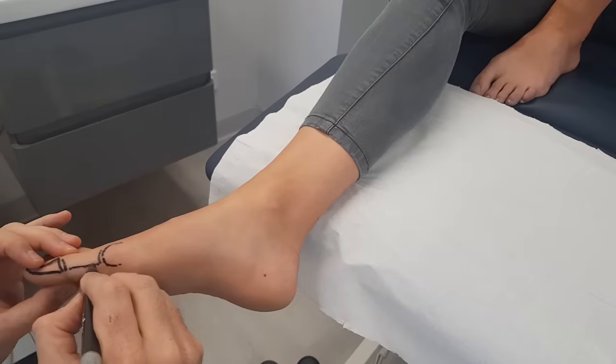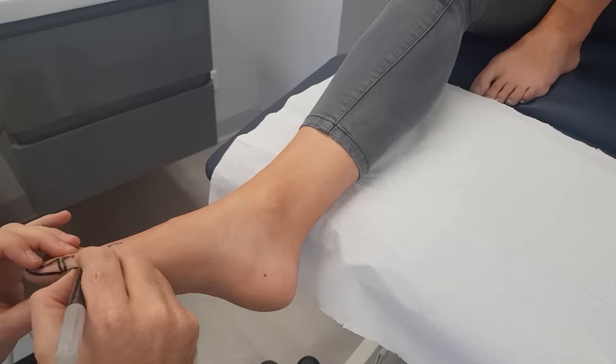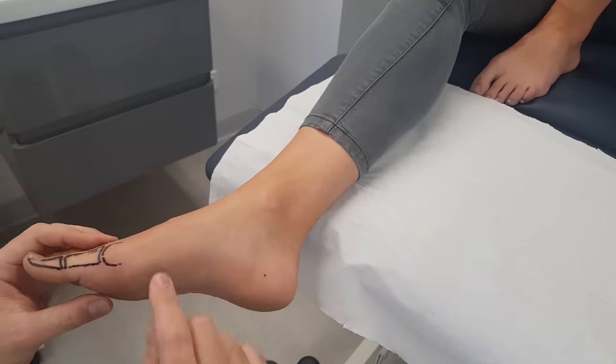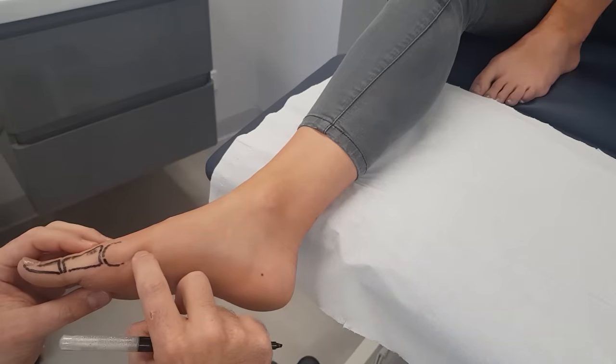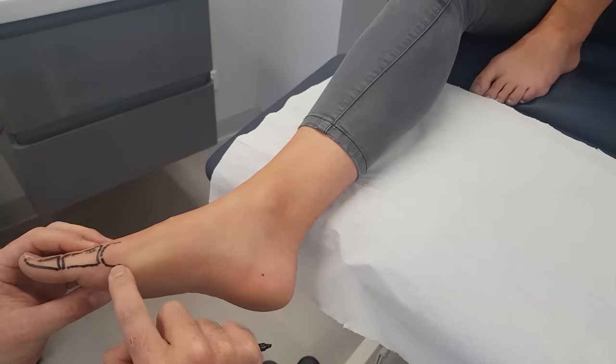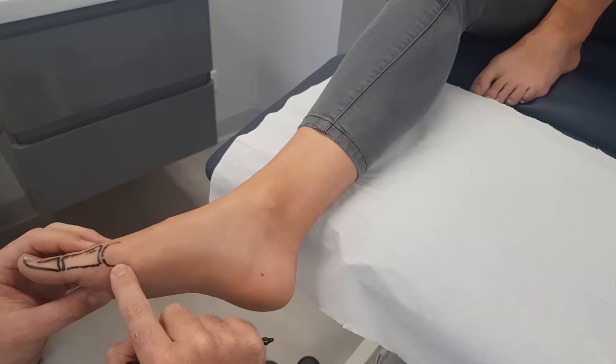Surface anatomy is very important because it's really hard to diagnose things if you're really unsure about the anatomy. And also with injection techniques, to get to really know exactly where to inject. So with the first metatarsal, if you start from the plantar aspect of the head.